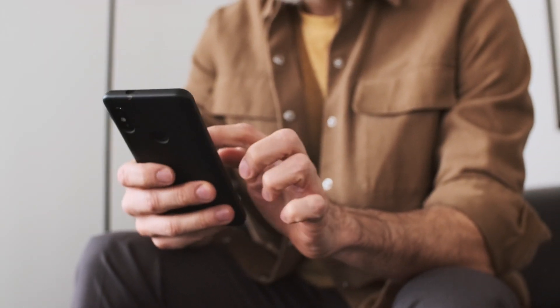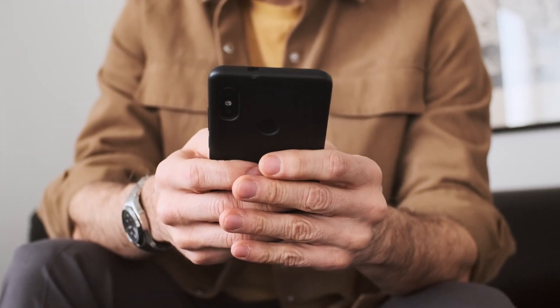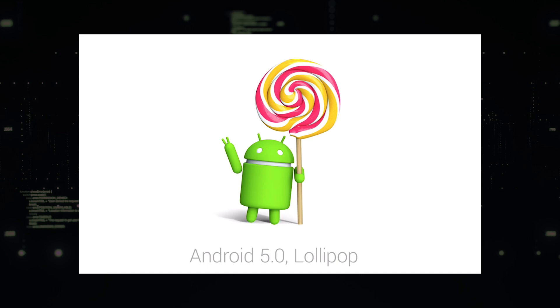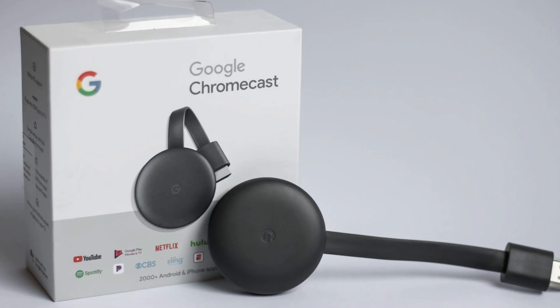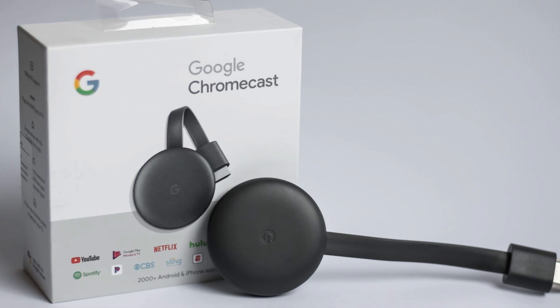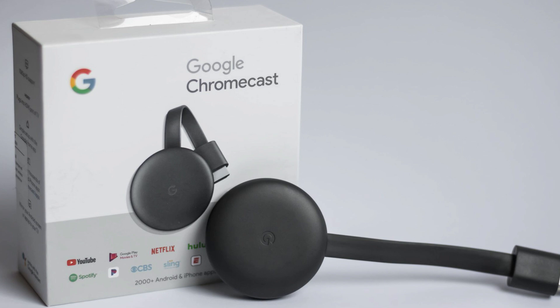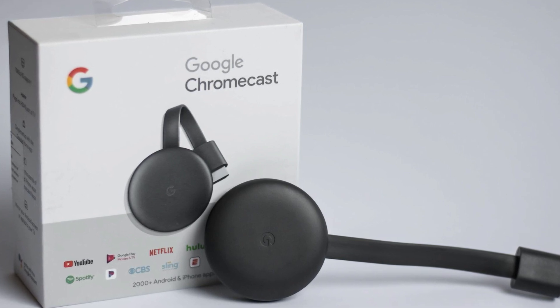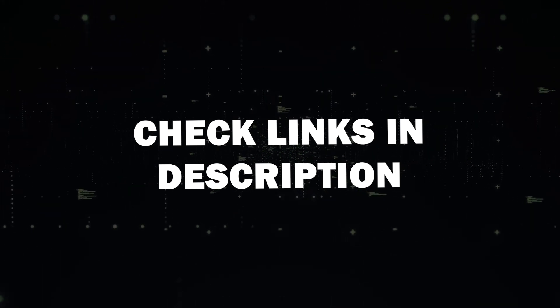Requirements for Mirroring. Before we get started, let's go over what you'll need first. You'll need an Android device that supports screen mirroring — most Android devices released after Android 5.0 Lollipop are compatible. Next, you'll need a Google Chromecast device, either a Google Chromecast with Google TV or a TV with built-in Chromecast support. I'll put a link in the description down below of where you can get one.